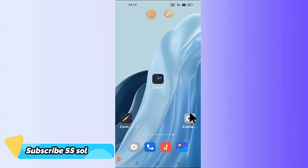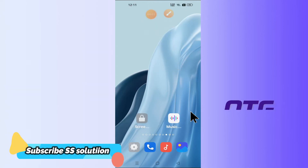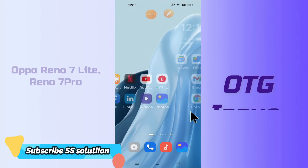Hello everyone, hope you are fine. In this video, I will tell you how you can fix the OTG issue in your device Oppo Reno7 Lite and 7 Pro.